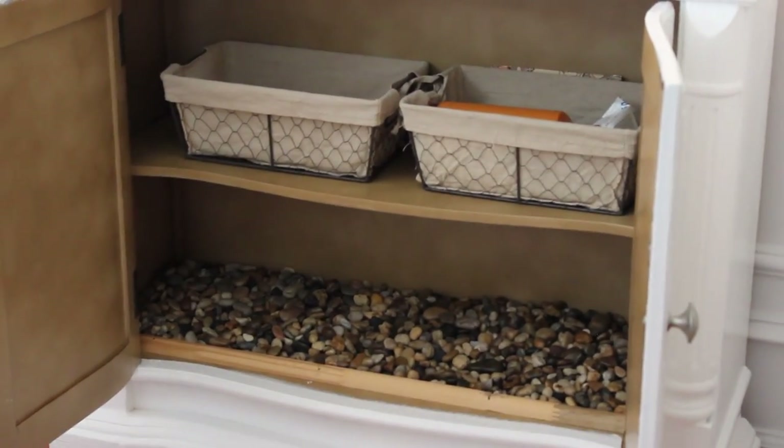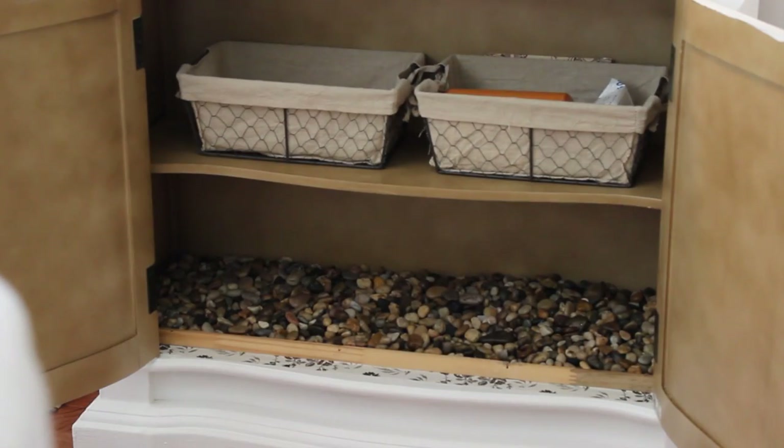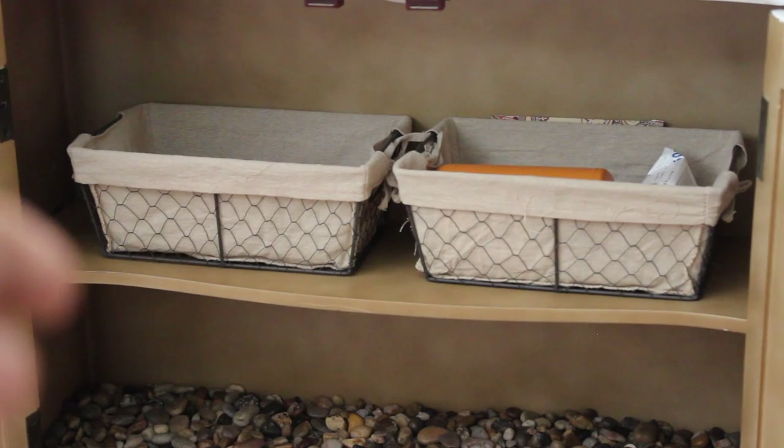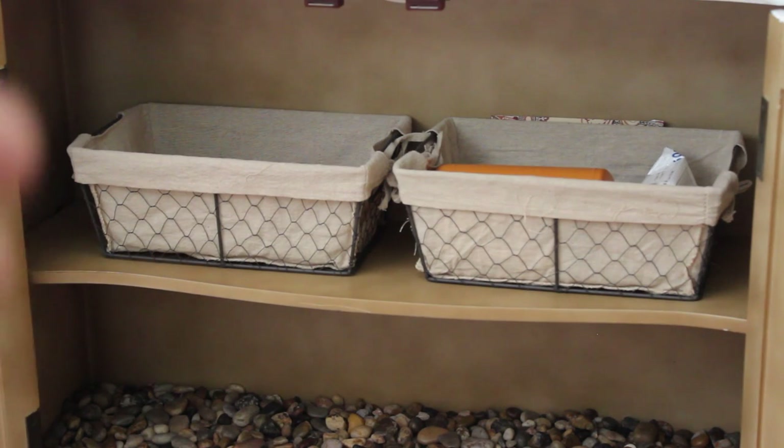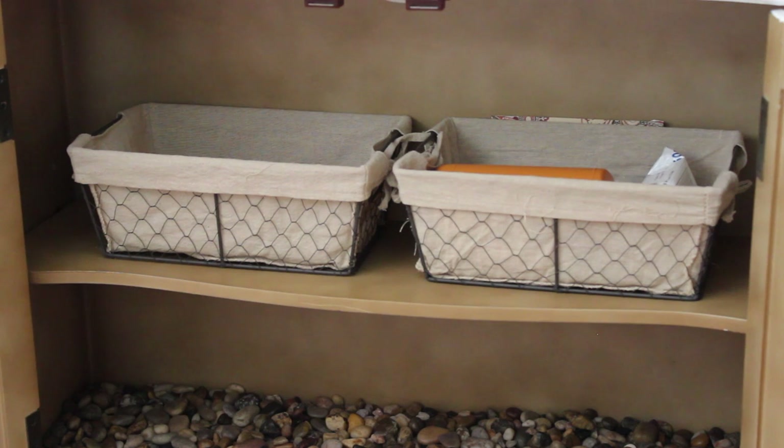As for the bottom of the cabinet, we're still working on this. My husband is going to raise the shelf with the baskets and incorporate another shelf so we have two rows of shelving for guest shoes. He also built a rock shoe storage area at the bottom — when it rains, people can put their wet shoes there and the rocks capture the water. I saw this idea from Do It on a Dime and fell in love with it.